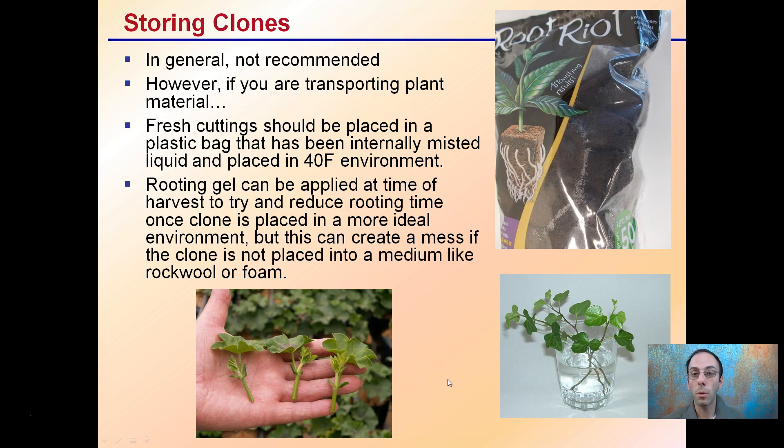We want to try to cut them and get them into the environment as quickly as possible. In some instances that may not always be the case — you can hold them for a little bit — but you want to really reduce that duration.